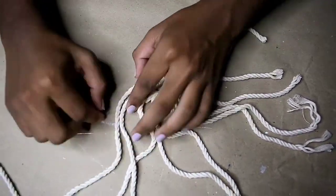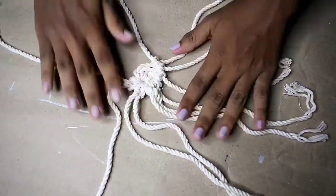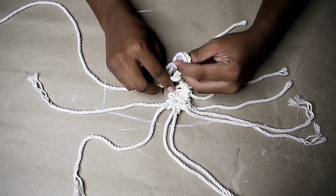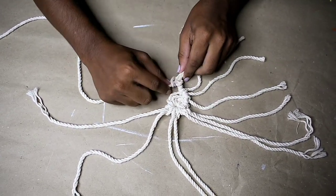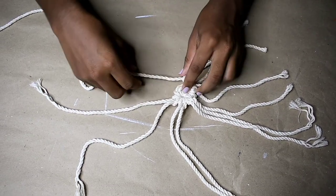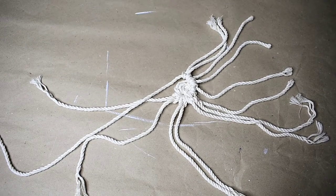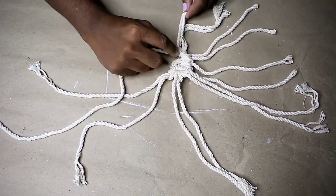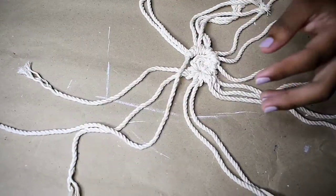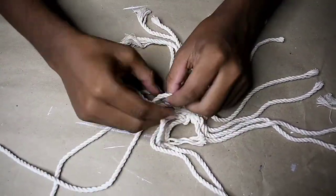If you start to feel some tension while working, you can always add extra strand using the lark's head knot method — you can add as many or as few as you want. And once you do that, you're gonna repeat as usual.